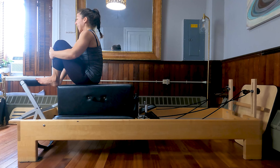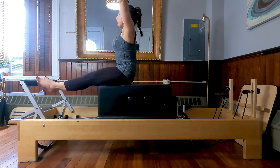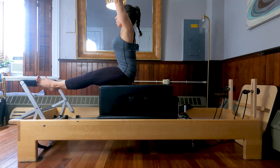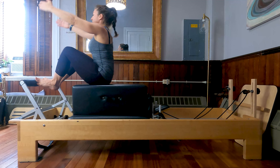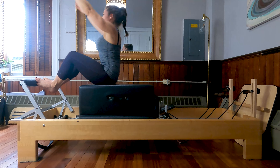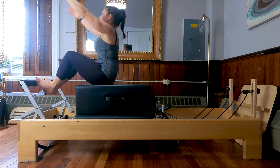Come all the way in. We'll put our toes where our heels were. Bring the heels together into the Pilates V. This time just bring those hands forward of the shoulders, palms facing in. Sit up nice and tall. On your next inhale, extend the legs and float the arms up overhead. Lower the heels under the foot bar. Lift the heels up. Come all the way in and lower the arms. Keep squeezing those heels together. We'll do five more here. Last three and last time.